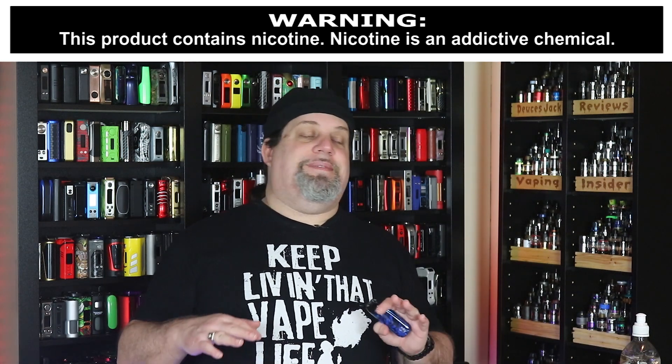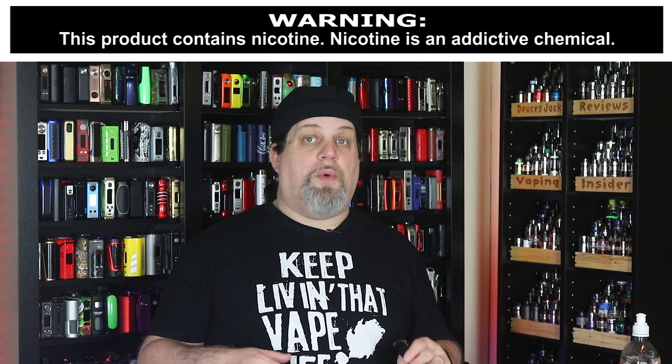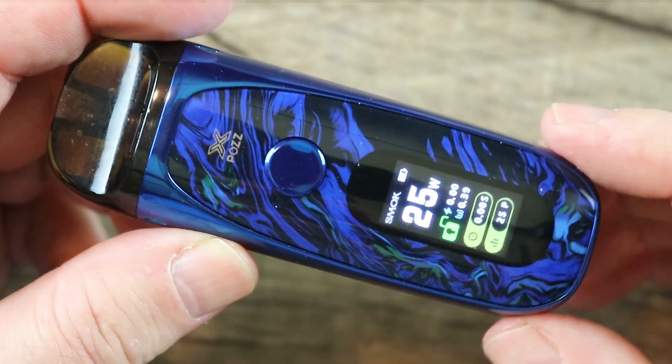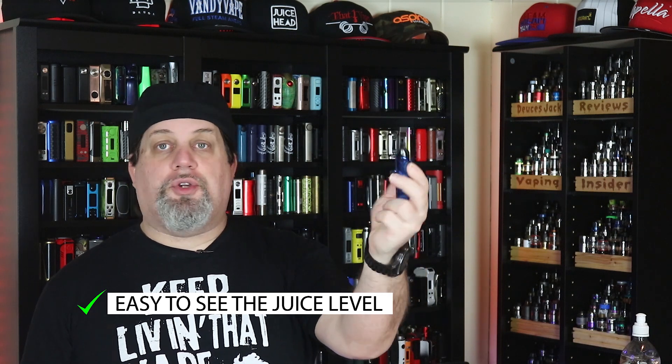That's it on the cons — not really anything that makes it a deal breaker, a lot of nitpicky stuff. Now the pros: first pro is that color screen — it's just badass, small, tight, looks good. Super easy menu system. It's got a great, well-established coil system. It's small, compact, extremely pocketable, and it's got some really nice build quality — Smok's been stepping up their build quality game. It's available in a bunch of awesome colors, and it's very easy to see that juice level. It's got a nice capacity, and the battery life has been pretty good so far.